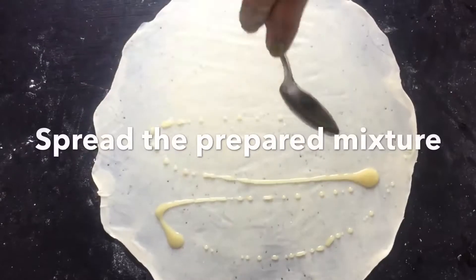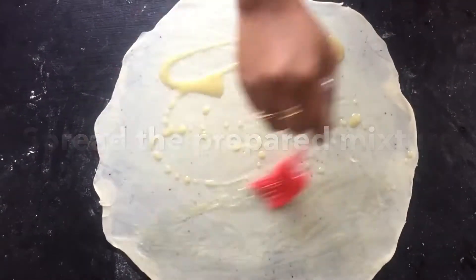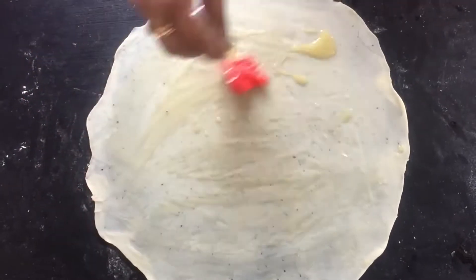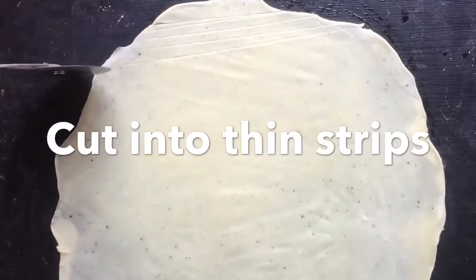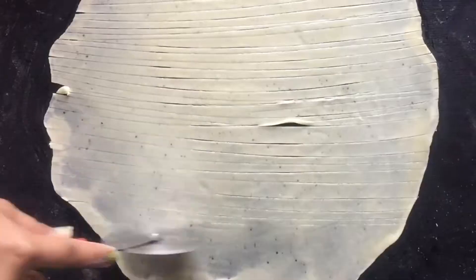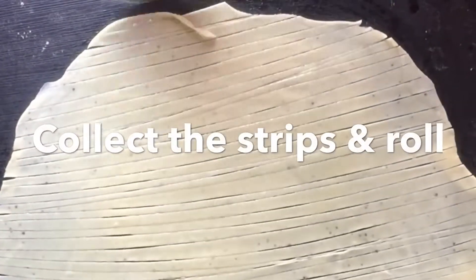As you can see I have rolled it very thin. Then spread the prepared mixture of oil and flour with the help of a brush — spread the mixture evenly on the chapati. With the help of a cutter or knife, cut into very thin strips. This is a unique way to make extra flaky paratha and I'm sure you will like this layered flaky paratha.